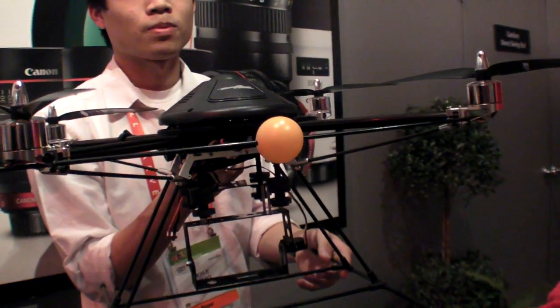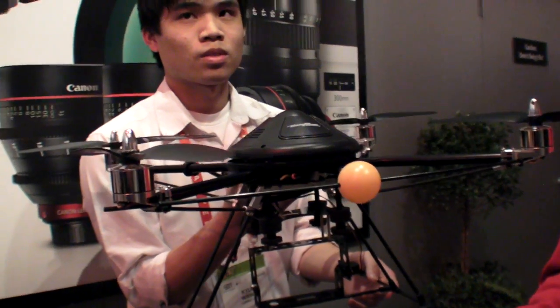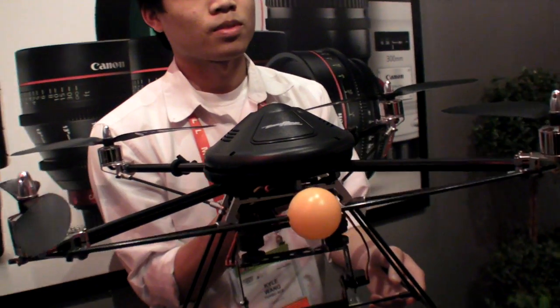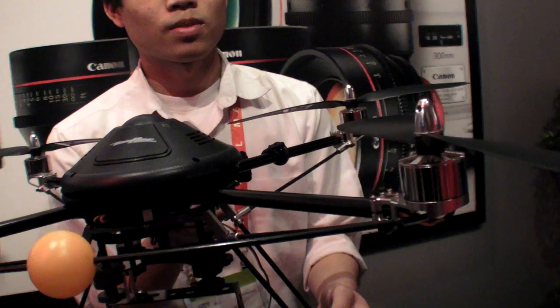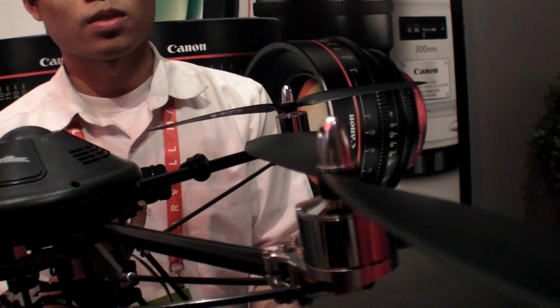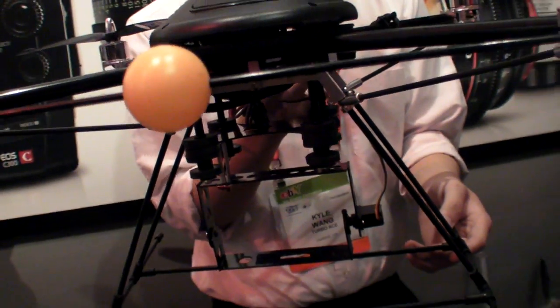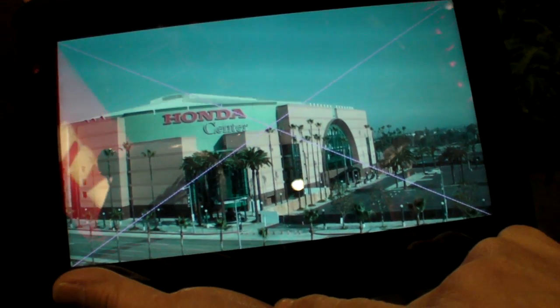This is CES 2012 with TurboAce. This is an aerial photo ship capable of taking video from the sky up to 200 feet in the air. Here's an example of what this drone is capable of doing.